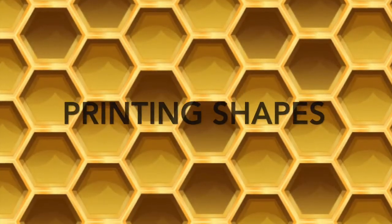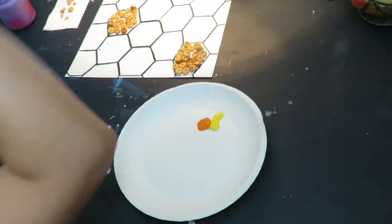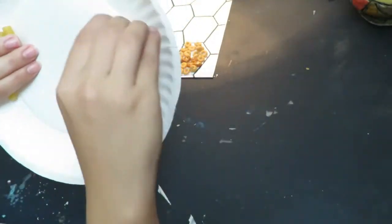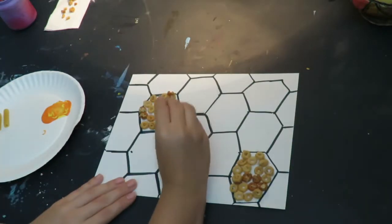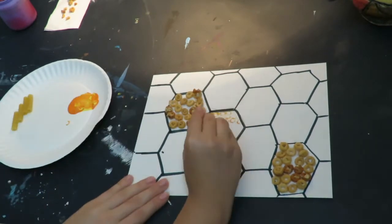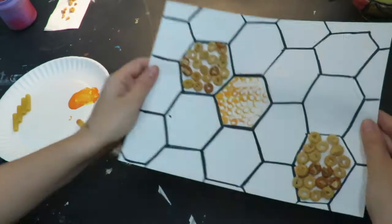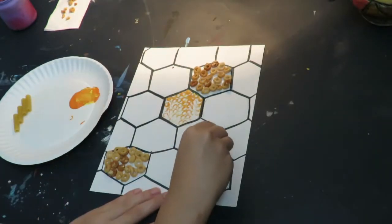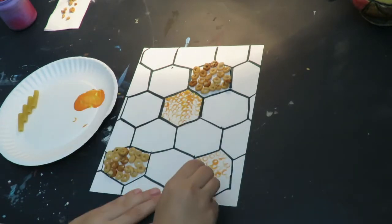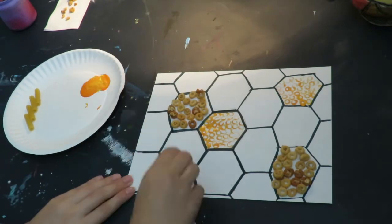Next we will explore printing different shapes inside of our hexagon. I have orange and yellow paint that I mixed together, and I also have some ziti pasta to print my shapes. When I print, I dip into the paint and then dip onto my painting — I will have to dip a couple of times because I will run out of paint. I continue this until I fill my whole shape. Remember we are creating balance, so please make sure your different textures do not touch.